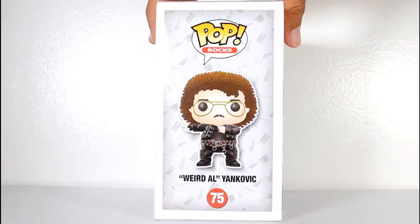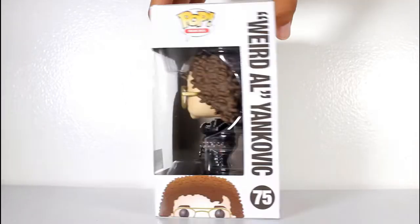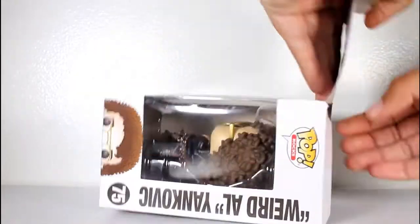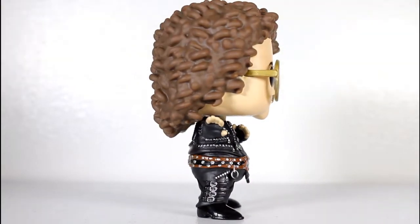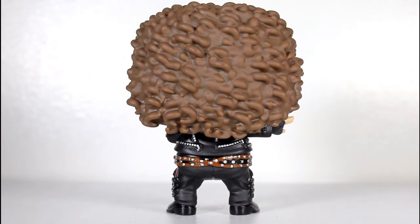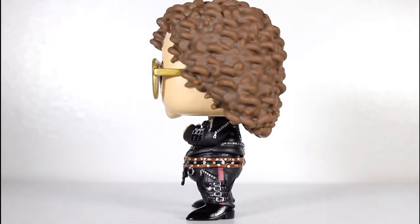Hey, this is John Carlos and I'm here with a look at the FYE exclusive Funko Pop of Fat Weird Al Yankovic. I am a massive Weird Al fan and I would say that Fat is one of his best songs and easily one of his very best videos ever.